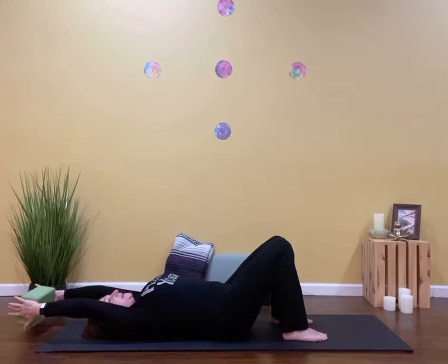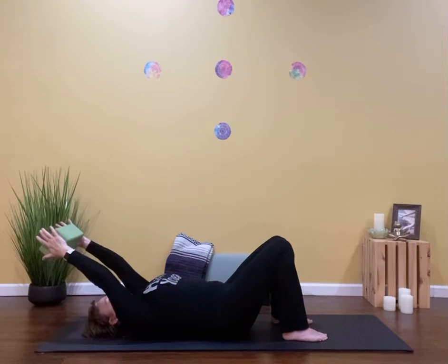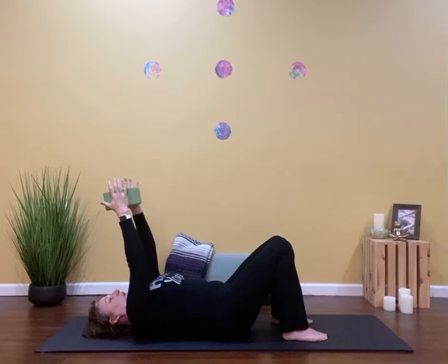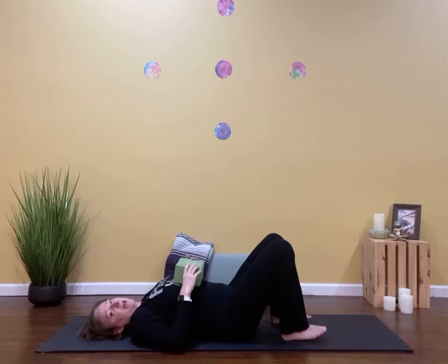And then I'm going to raise that block really slowly: five, four, three, two, one. Then lower the block and relax everything.